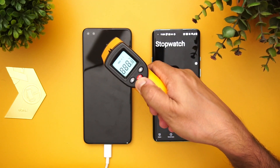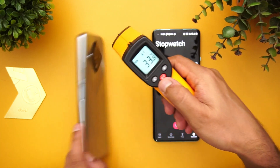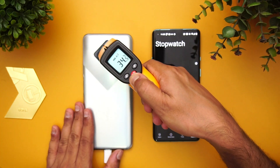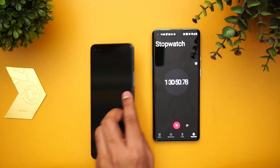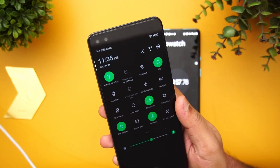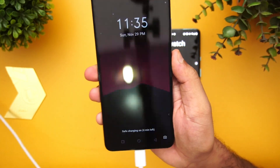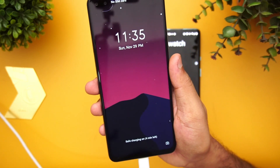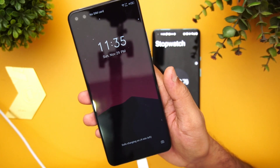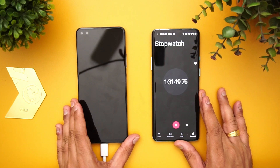At one hour and 30 minutes of charging, the temperature has cooled right down — 34 degrees on both the front and back panel, and you can feel it's no longer hot. The battery percentage is now at 96%. The device is now showing only four minutes left to charge, so it should complete at around one hour and 35 minutes according to the software estimate.